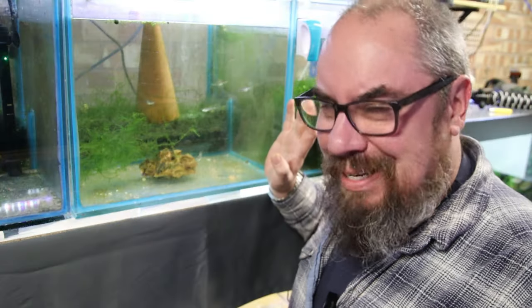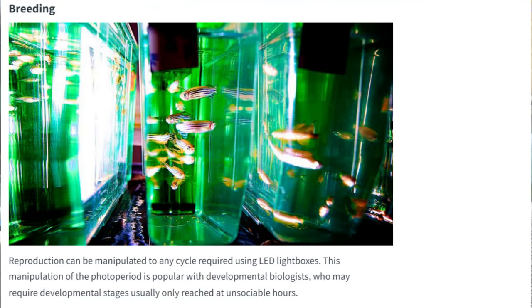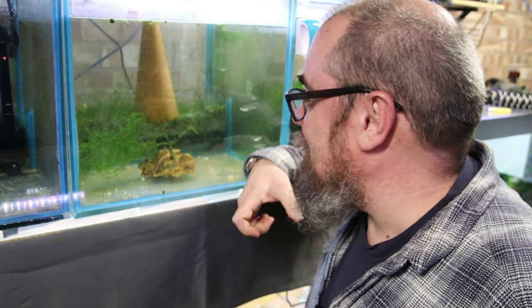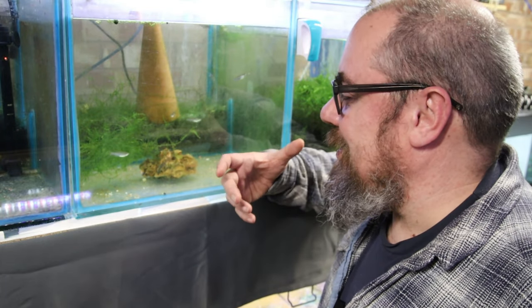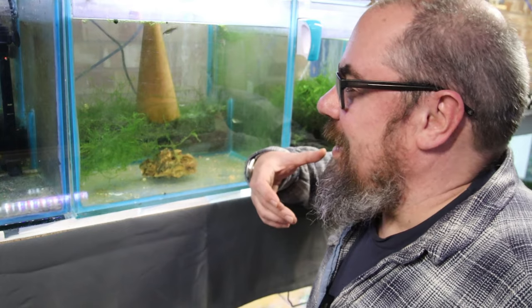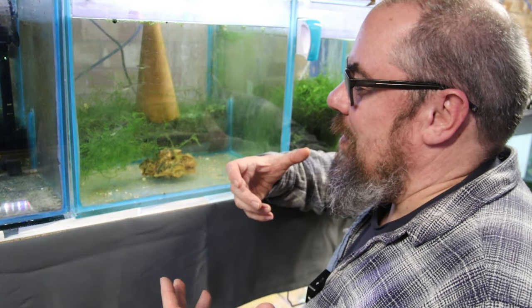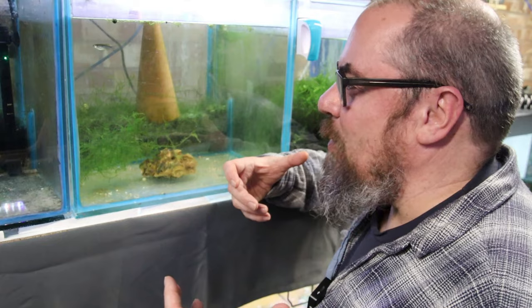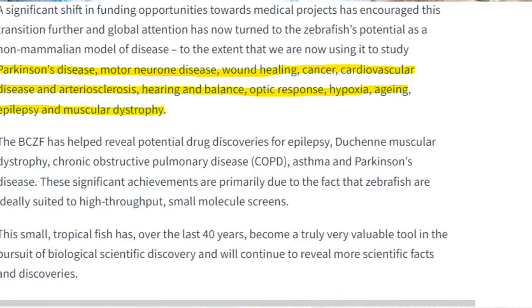I've actually spoken to some of the people in there and was hoping to arrange a visit — that might come one day. They told me about the work that goes on, and it's specifically the ease of breeding that helps make these one of the best fish to study. We actually share a lot of the same genetic make-up, and the ease of being able to breed them regularly, on a schedule — you basically just wait until the lights come on and that's when they drop eggs. The clear embryos can be monitored in real time, letting scientists study all kinds of developmental diseases, as well as Parkinson's, cancer, and all kinds of neurological problems.